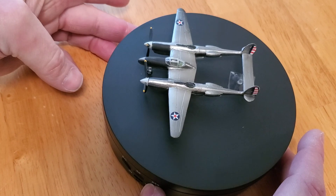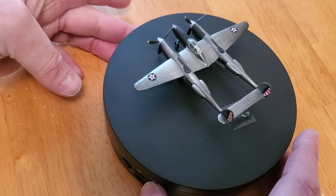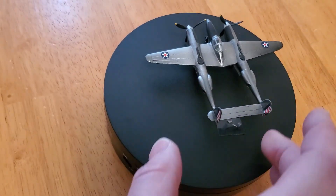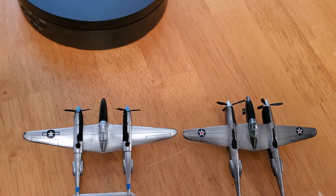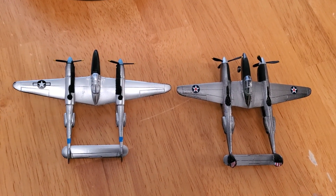The program didn't stop altogether — they did eventually conclude with the XP-58, a much larger version. Putting the two side by side, you can see the XP-49 is a slightly larger version than the P-38, but not extremely bigger.